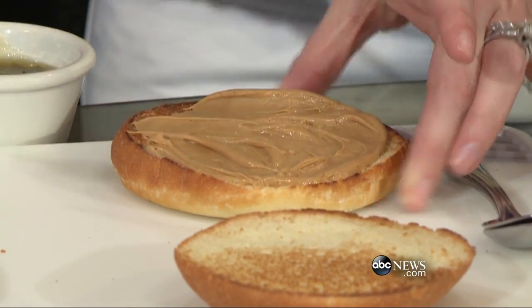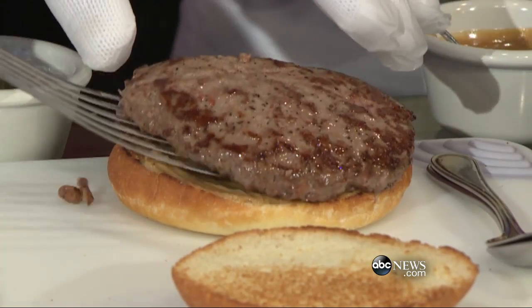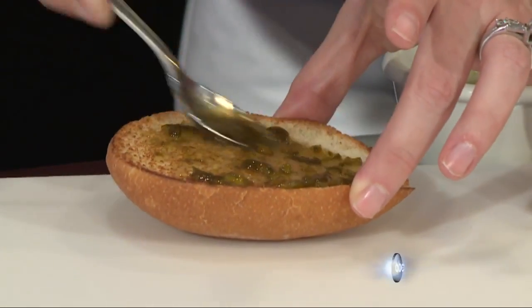First things first, we're going to put the peanut butter on one side and the jelly on the other — like making a sandwich. I'm a little skeptical about the peanut butter with the burger, but I'm excited. How much? Is it spicy? It's spicy and sweet, but not extremely hot.